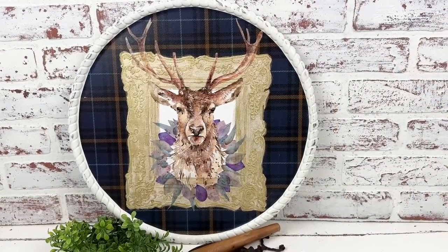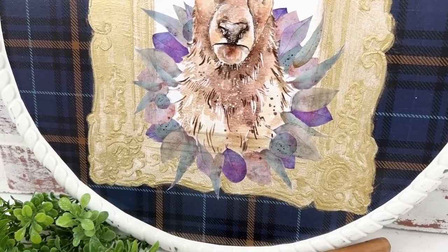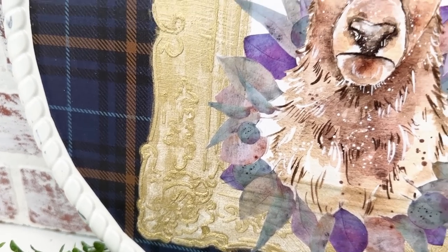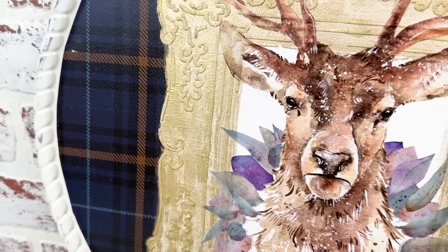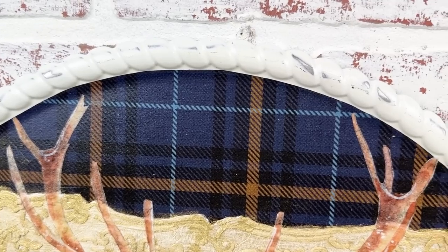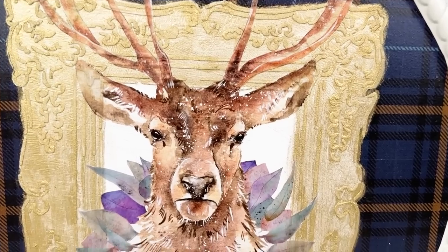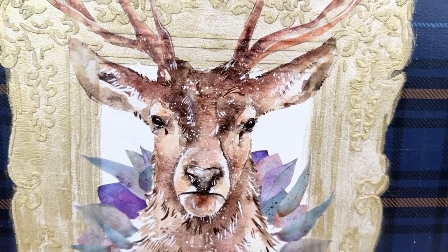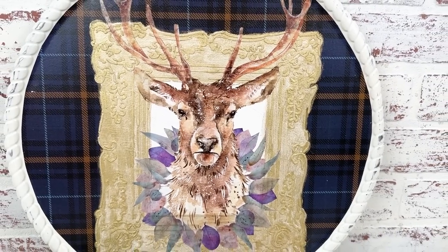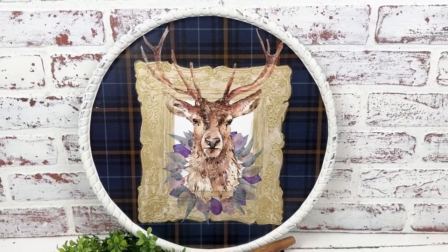Here it is, guys — the finished project! I hope I've inspired you today to try a new technique, whether that be layering your decoupage papers by painting the backs white, or using that raised stencil. There are so many amazing stencils that Roycycled has available along with the papers. Get creative, and I can't wait to see what you guys create. Thanks again for watching and I'll see you in the next video.